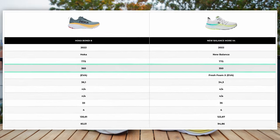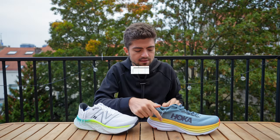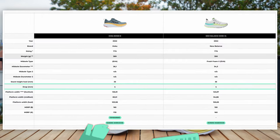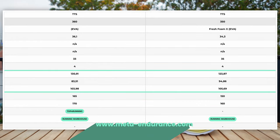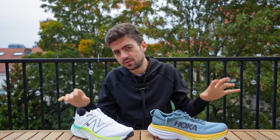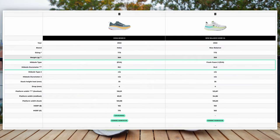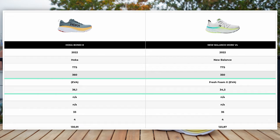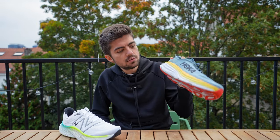Weight is 360 grams versus 350 grams — very close. Stack height in the heel is 33 mm versus 35 mm. The Bondi looks a bit more but it has quite high sidewalls, which is why it looks higher than it is. Four millimeter drop on both, so very similar. For specific forefoot, midfoot, and heel width numbers, check the Shoe Super Tool on the website. The two are really wide platforms; the More V4 is slightly wider than the Bondi but both are top of the range in terms of width. Durometer score: the Bondi ranks at 36.1 and the More V4 at 34.3 — so slightly softer, and indeed it feels a bit softer.